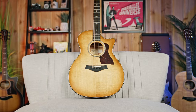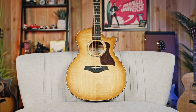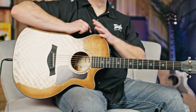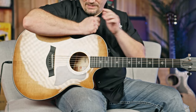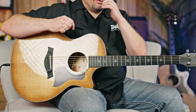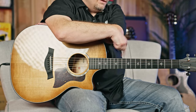I'm holding this gorgeous Taylor 514 CE. It is a 14, so that is the Grand Auditorium body. It's got a nice Venetian cutaway. It is 25.5 inch scale length — the scale length being the distance from the nut to the bridge. Very standard guitar in that sense. Black graphite nut, a micarta saddle, nickel tuners, and a tropical mahogany neck.